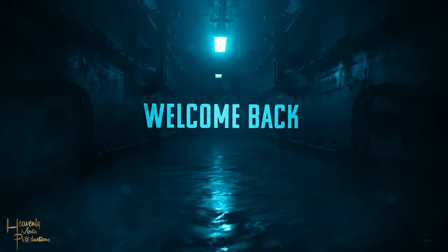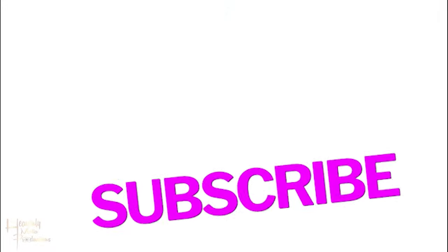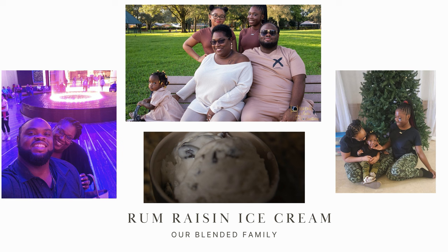What's up family, welcome back to the channel. Don't forget to like, share, and subscribe. Today we're gonna be making a Jamaican favorite: rum raisin ice cream. Let's get it!